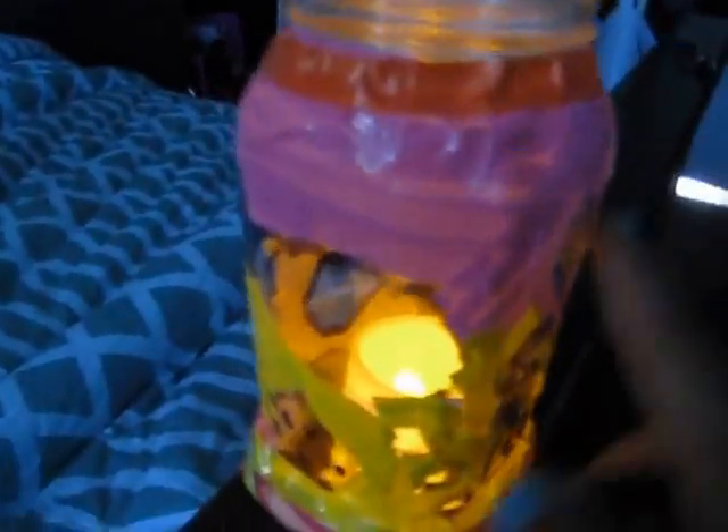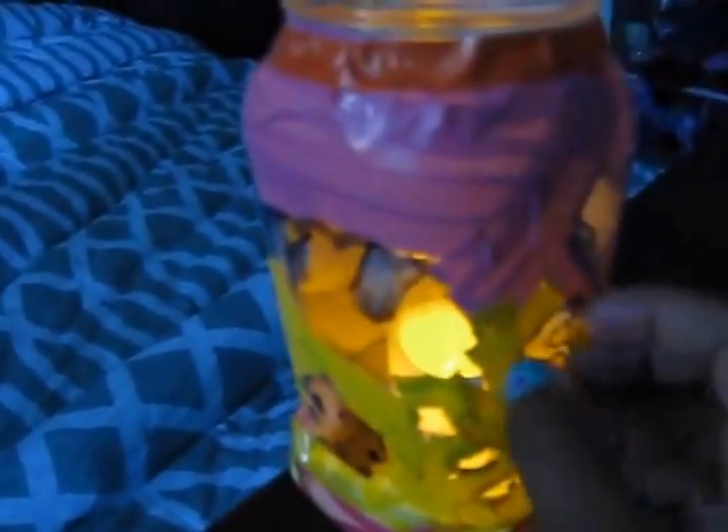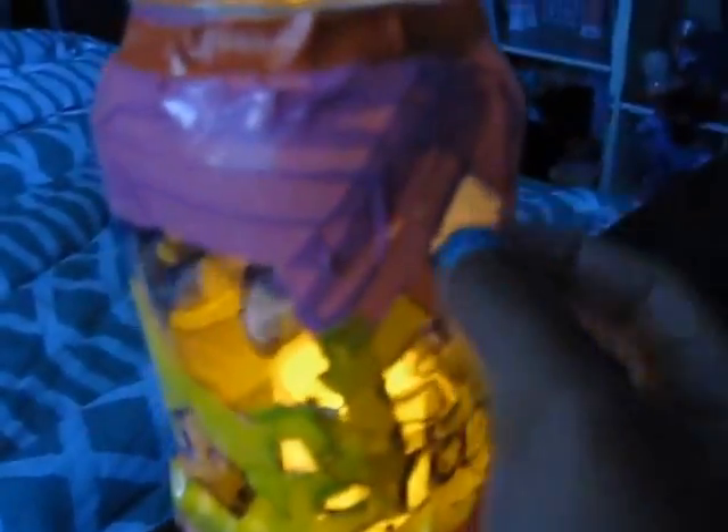You can use it as a nightlight. With skinny duct tape it'll look prettier because of the orange on it. If you have thick duct tape it won't shine through, but if you have very thin duct tape it will shine only through the symbols.